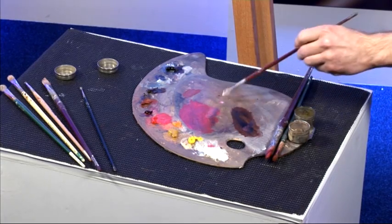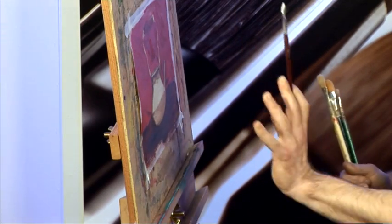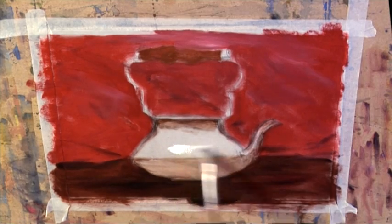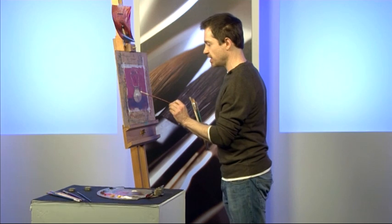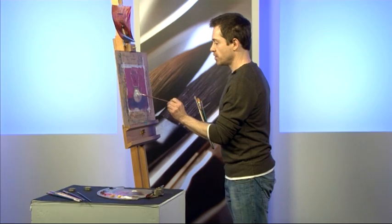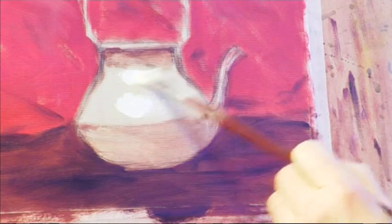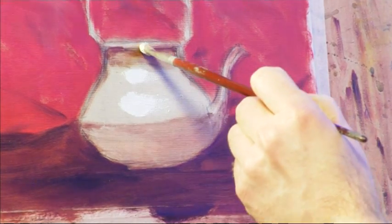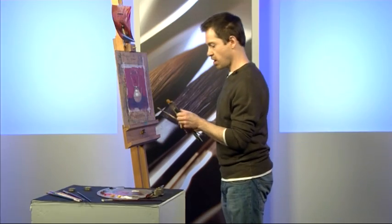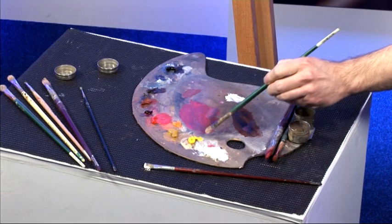Rather than painting in my shadows — I've indicated them lightly but they're going to go much darker — I'm going to paint my highlights first. I'm going to plop one about there. I'm not going to do it very carefully. They're put on pretty big, bigger than I need, not done with any care at all. And I'm going to paint around my highlights.